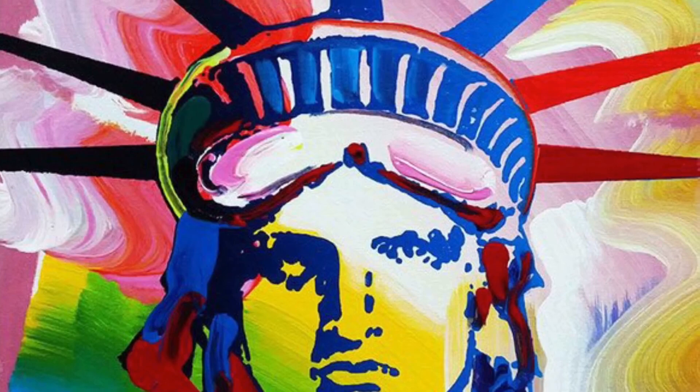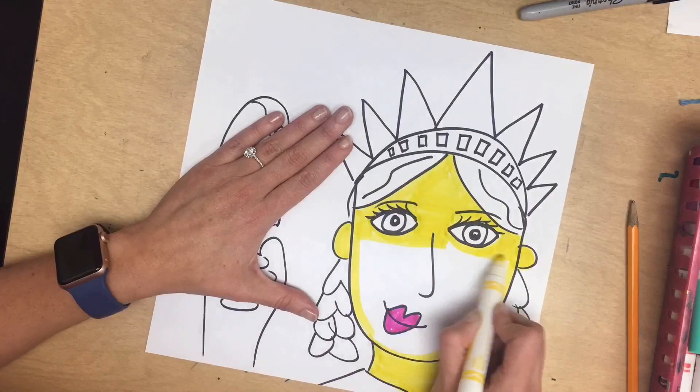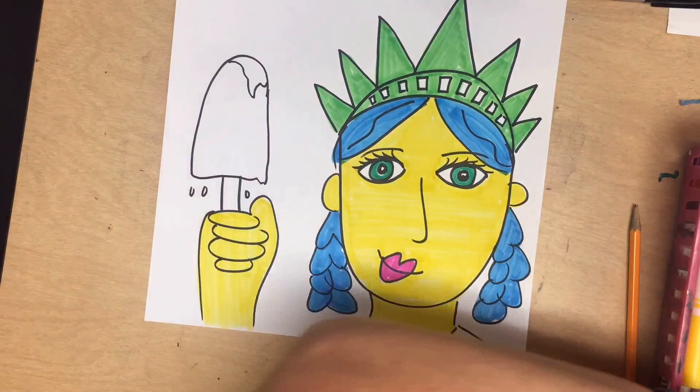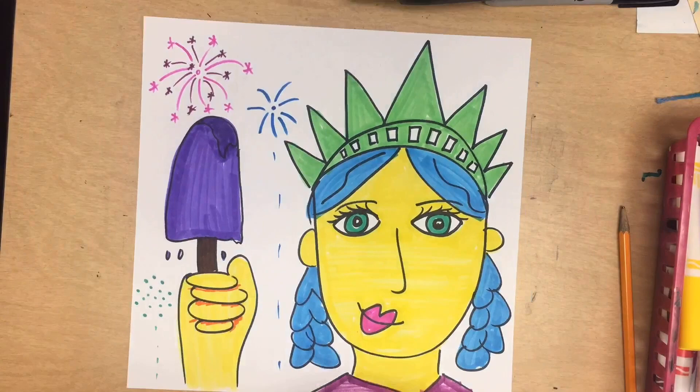I am using markers to add the color to my Lady Liberty, but you may use whatever materials you would like. You can do yours in bold colors like Peter Max, or you can do your Lady Liberty in its regular color green, which comes from the copper aging. I'm adding some fireworks into my display, just like the 4th of July.